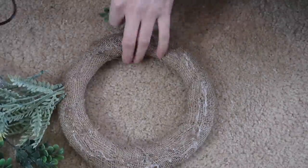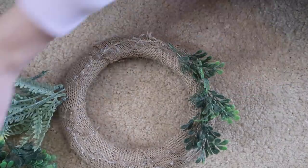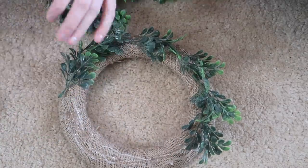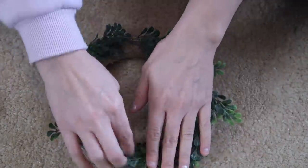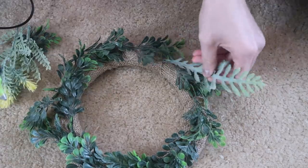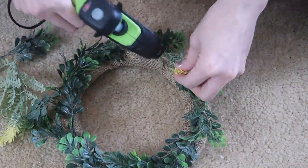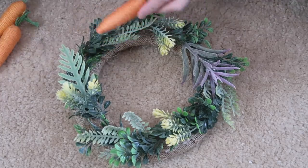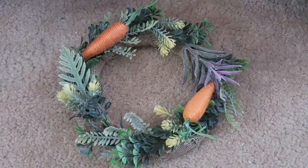I used some boxwood greenery from Walmart and some really pretty spring fuzzy flowers from Dollar Tree. I tried to do something different with it first but it didn't work and looked absolutely terrible. I always start with boxwood greenery and then add everything in between — you can always add more florals and more greenery to cover more of the burlap. I kind of wing every single wreath I make. Then I just glued the carrots on and glued one of the wooden bunnies, painted in the lilac color from Arteza.